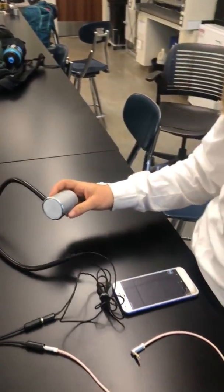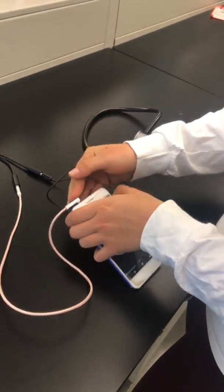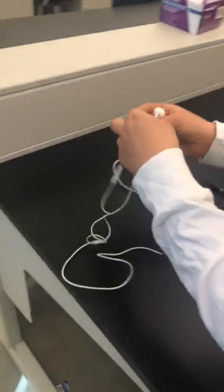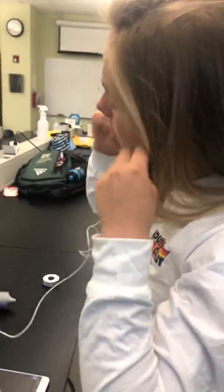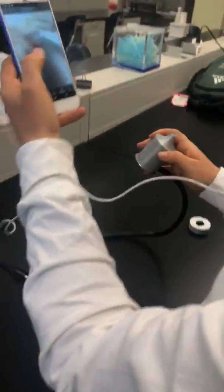I'm not feeling so good — I think I might need to call my doctor. So I'll just plug this into my phone, put on the headphones, and give my doctor a call.